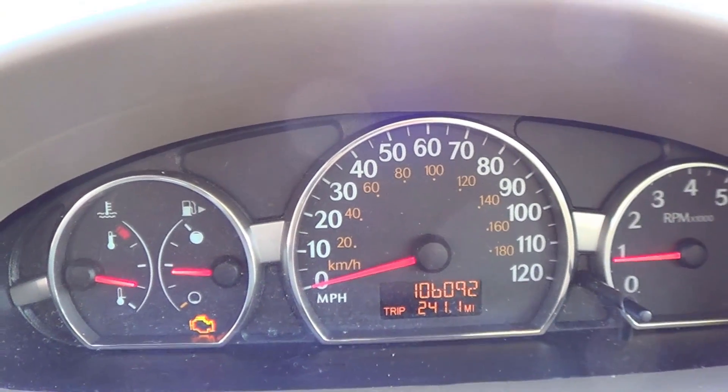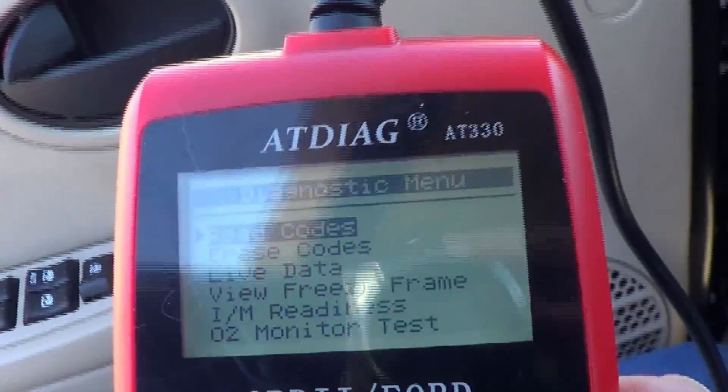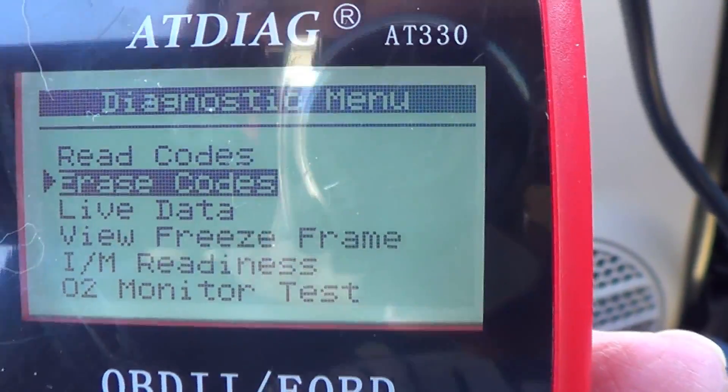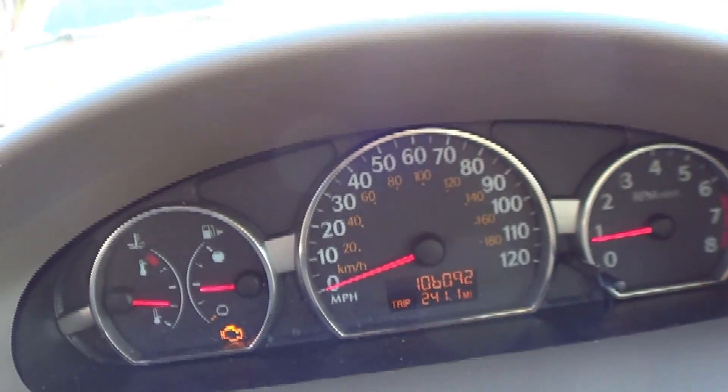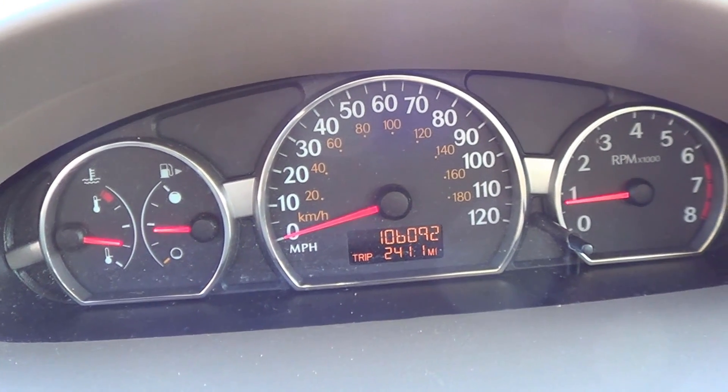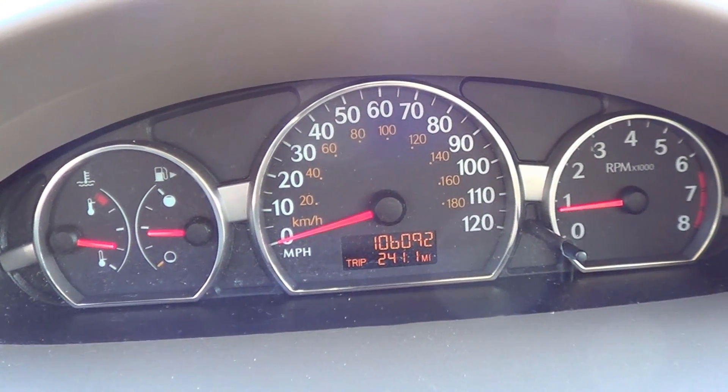I'm going to click the clear engine code — I'll drop down to 'erase codes' and hit enter. If I watch my check engine light up here, it should clear my engine light. And it did.